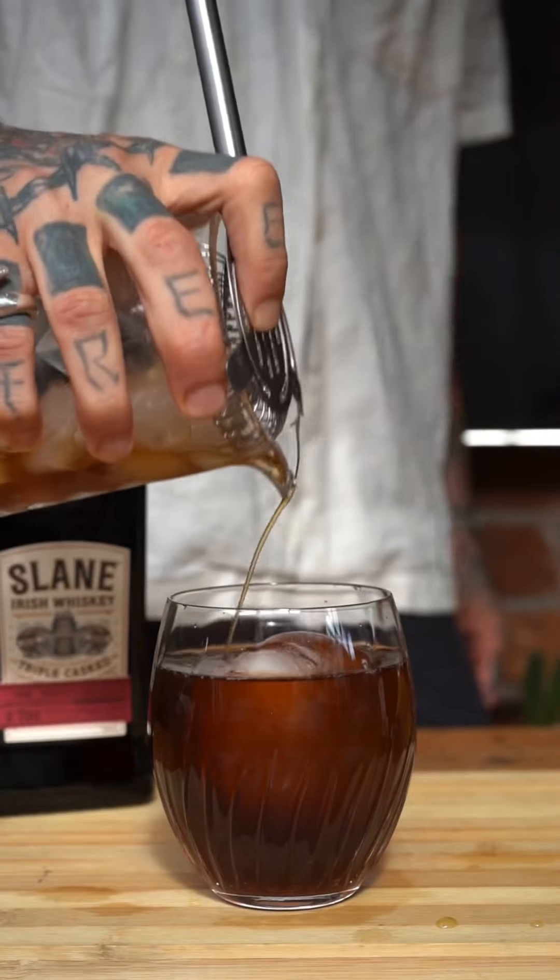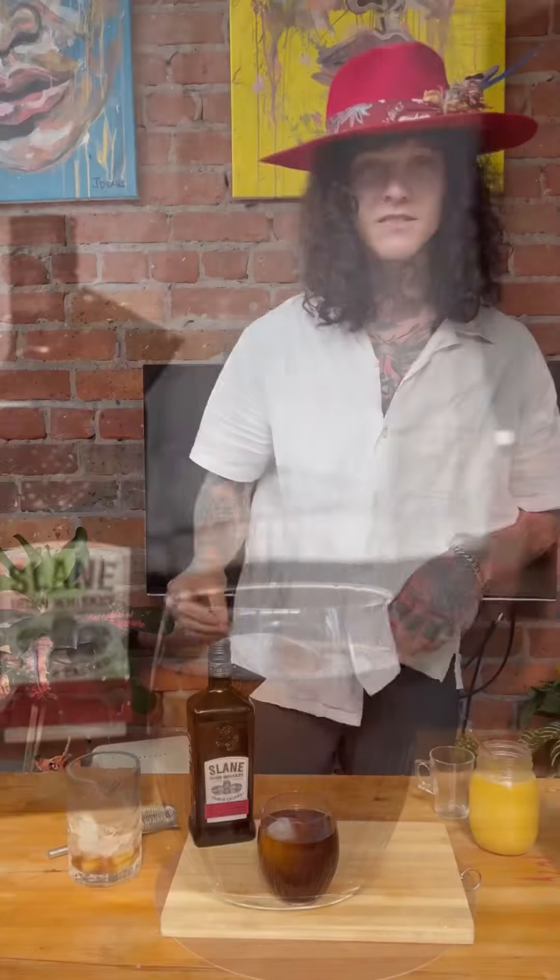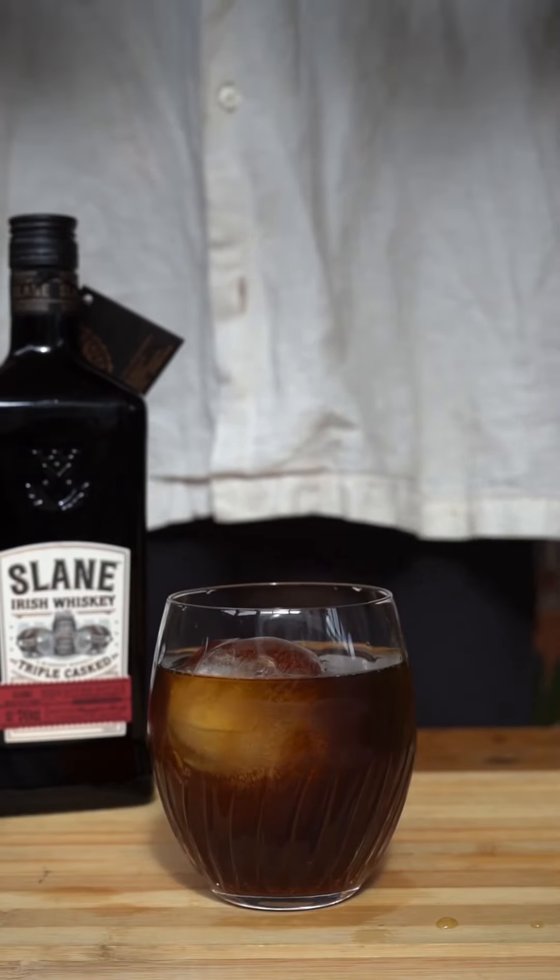Now, this is going to give you the zing and energy of the espresso martini, but it's going to give you those beautiful caramely notes and all that aged, smoked barrels — all that flavour and brilliance is going to be put into this. It's not going to just taste like your vodka that can sometimes just taste like ethanol. That's why we're mixing this one up with whiskey.